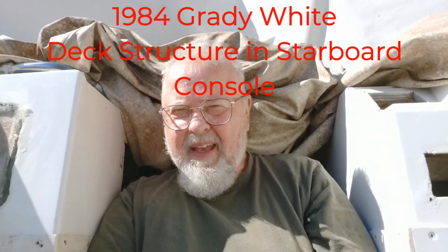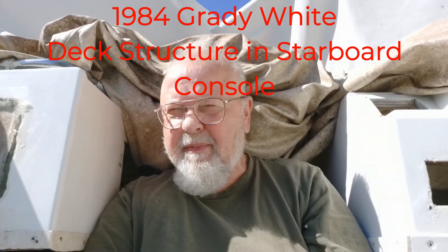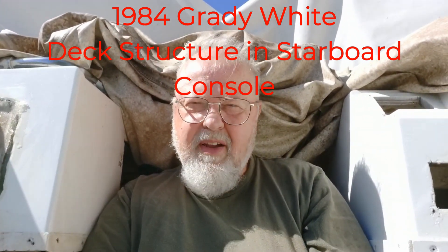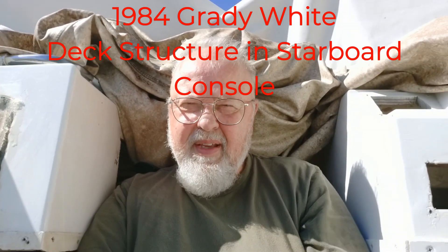Regor here from Regor's Garage in Boat Basin. This week I continue to work on the 1984 Grady White. Working on the starboard side enclosure and also the port side enclosure to get the new wood in. Thank God I'm finally working above the deck. I hope you enjoy the episode. Thanks for watching.